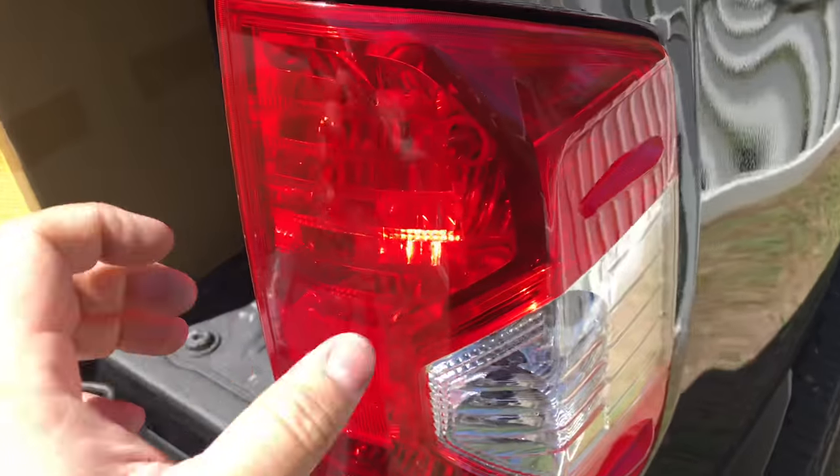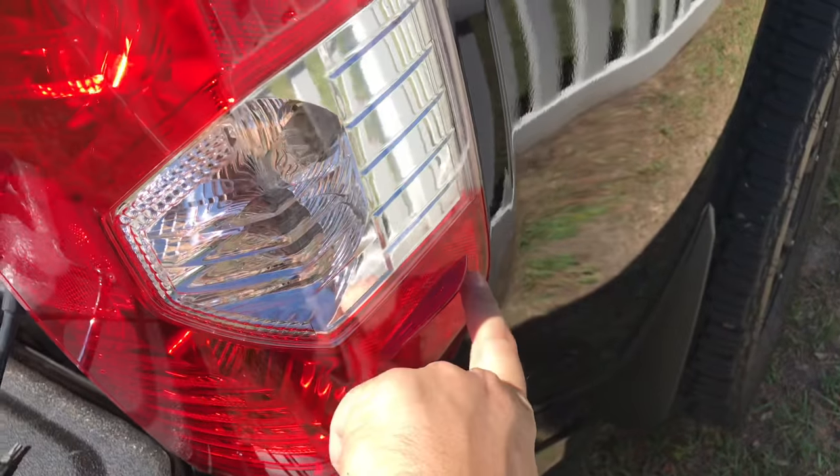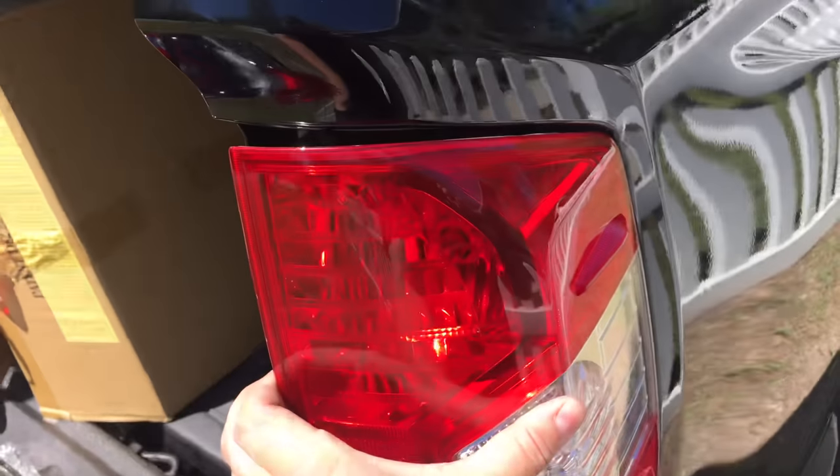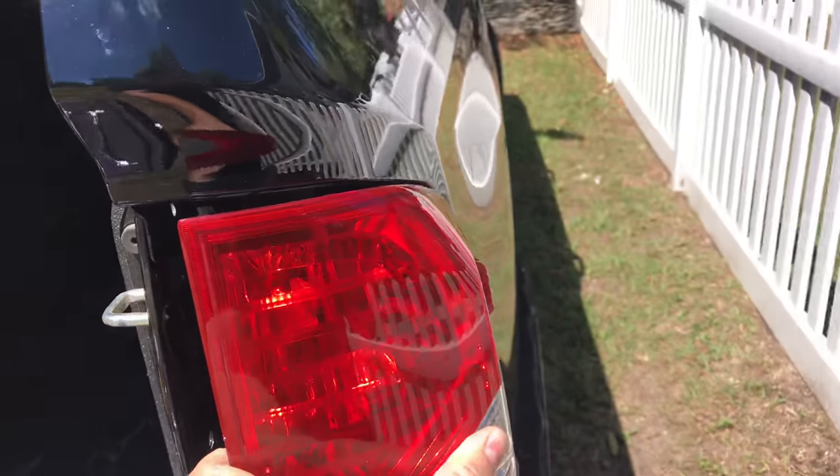Now before you start prying against it, it's got two tabs. One's going to sit right about here, one's going to sit right about here. So you're going to pull your light out about that much. It's going to not want to come out, and that's probably why you searched for the video.